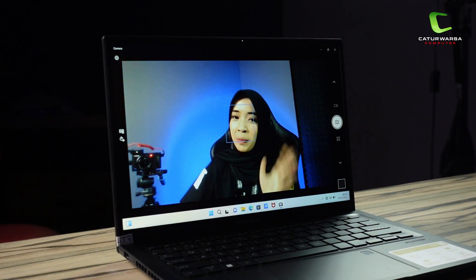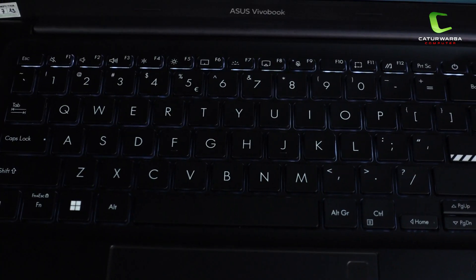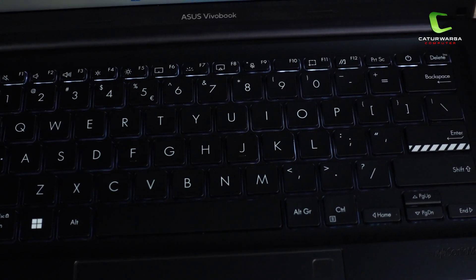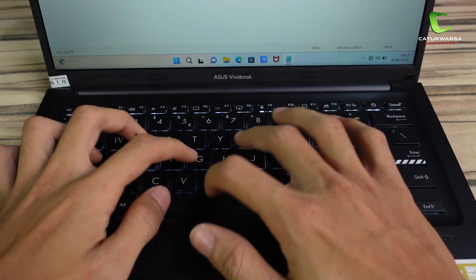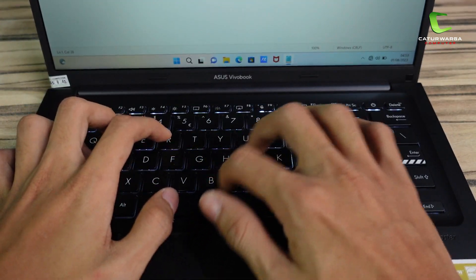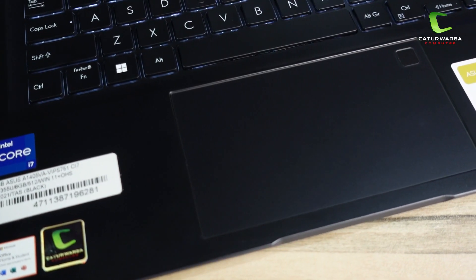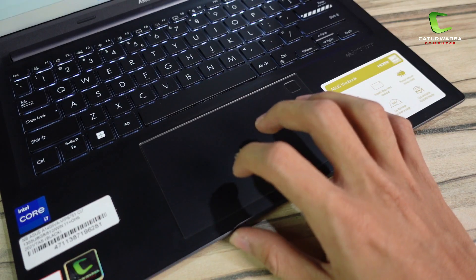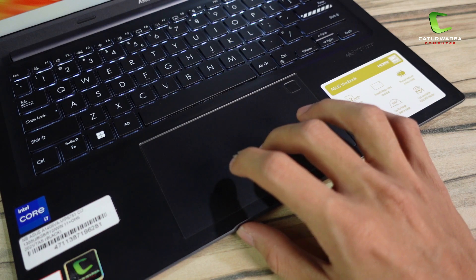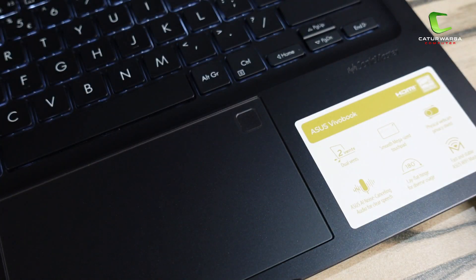Kualitas webcamnya sudah bagus banget dipakai untuk meeting online. Untuk bagian keyboardnya khas ASUS banget dengan model chiclet yang nyaman saat dipakai mengetik. Ada backlight di 3 level kecerahan yang membantu kalau kita bekerja di ruangan yang minim cahaya. Untuk bagian touchpad punya ukuran yang pas, feelnya cukup halus dan smooth ketika digunakan, posisinya pas di tengah tombol spasi, dan support Windows Precision Driver. Ada juga fingerprint scanner di area touchpadnya.